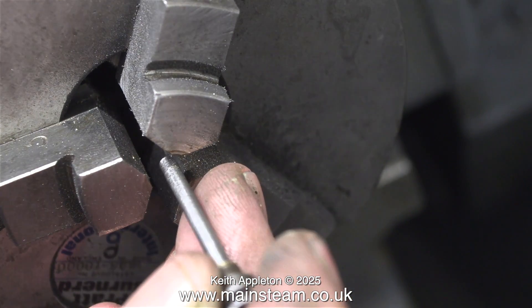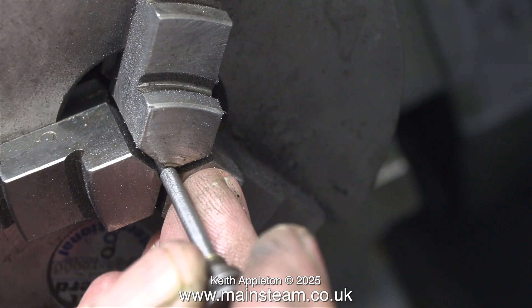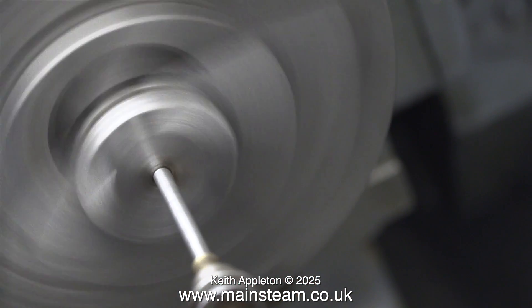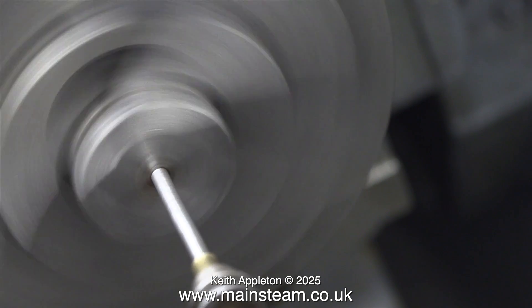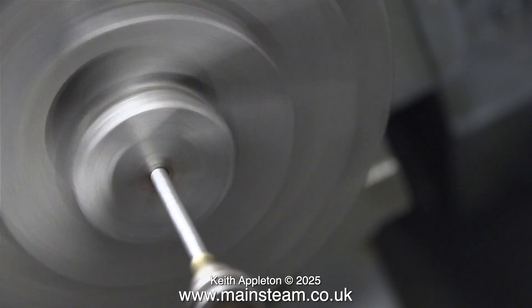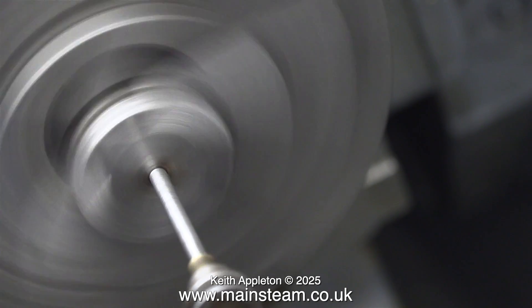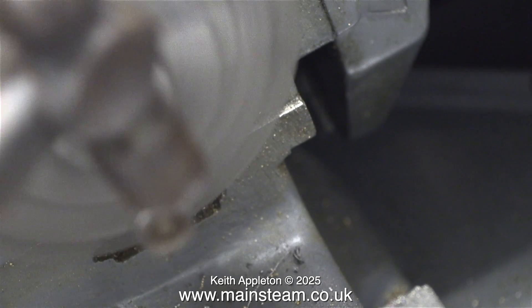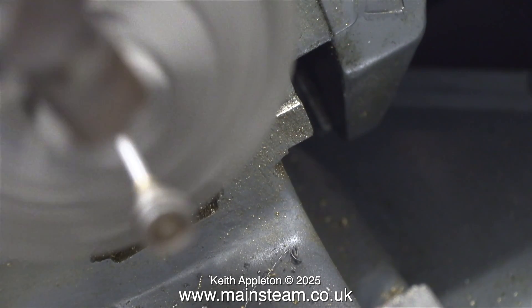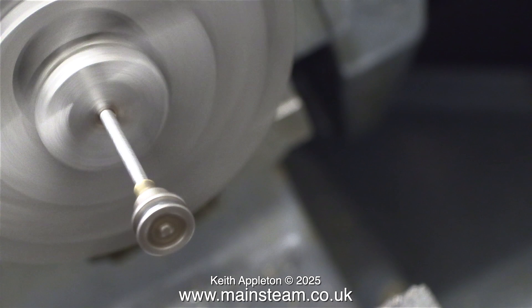I'm going to straighten the shaft in the lathe. First I spin it up in the chuck to see how bent it is — when I rotate the part you can see it's far from true. This is running in slow motion to make it more obvious. I could make a new part very easily, but that's not the point — this is not a rebuild, it's a restoration. What you are about to see requires some practice; have a few goes with a random piece of bent bar first before working on the engine part. This process owes more to feel than engineering. I spin the part in the chuck and very gently tap it with a hammer, and eventually the part spins true.